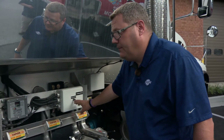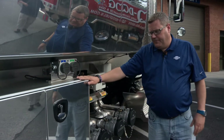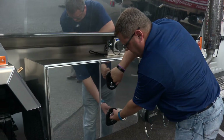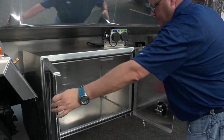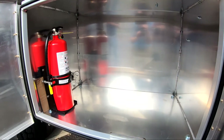Moving back here, we have a 24 by 24 by 36 double door aluminum toolbox. This stores the driver's fittings and various other items. For safety purposes, we have a fire extinguisher installed in the box.